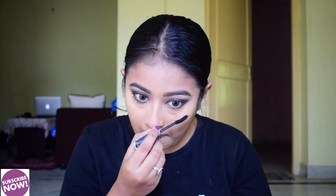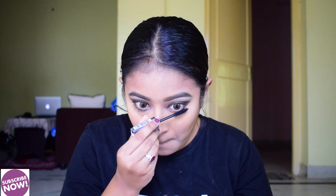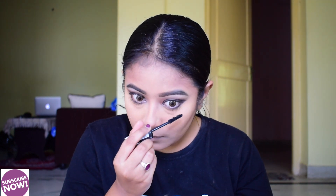Then I apply the mascara. After that I will put on my false eyelashes off camera.